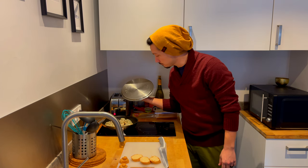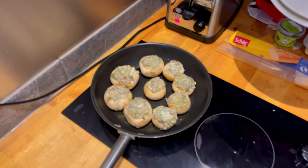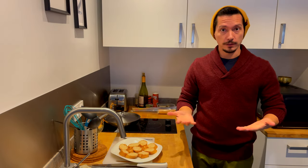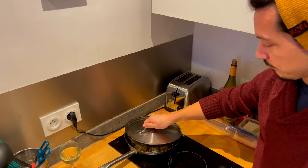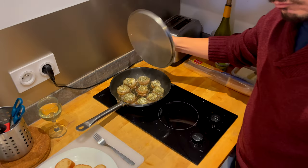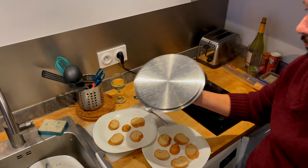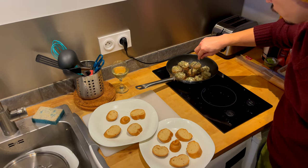They're starting to sizzle. Let's take a look at how our progress is going. I think we're ready. They're done.